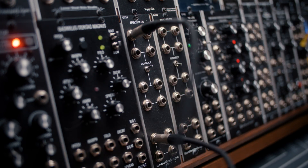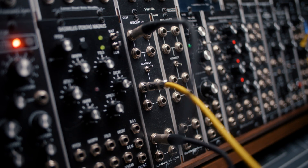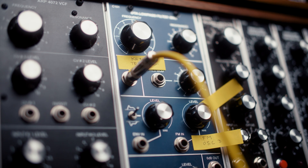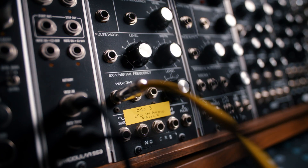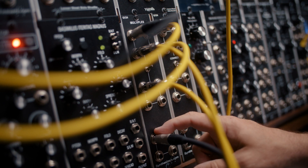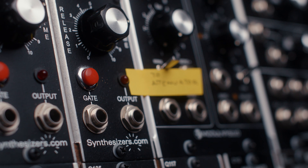First, flip the connect switch on your multiples. There are four destinations for your keyboard's control voltage. The first is the one volt per octave on your filter. The other three go to the oscillator's one volt per octave. The second multiple is the gate, and we'll run each of those into the two envelopes we're using.